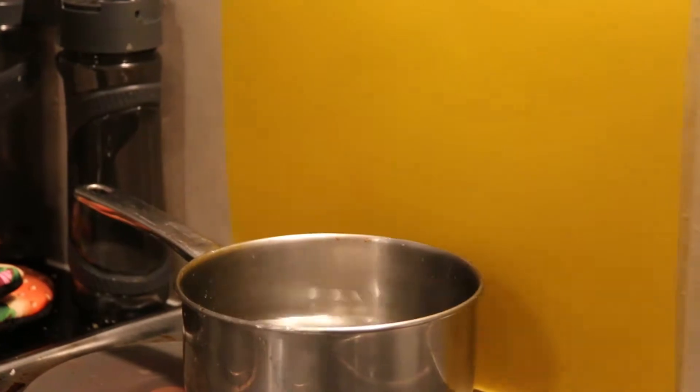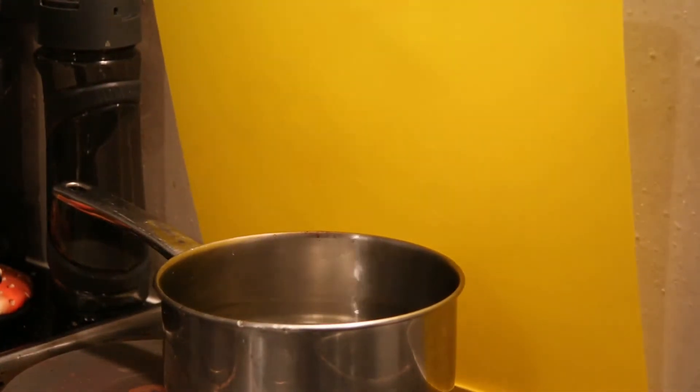So to accompany our fillet mignon, we actually make a creamy mashed potato side. So first we need to boil the potatoes.